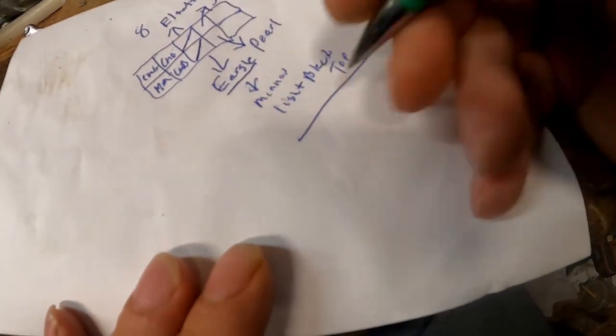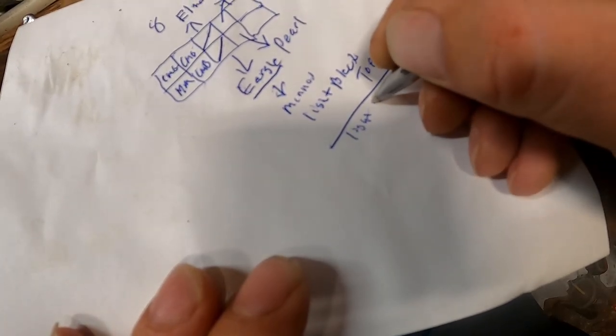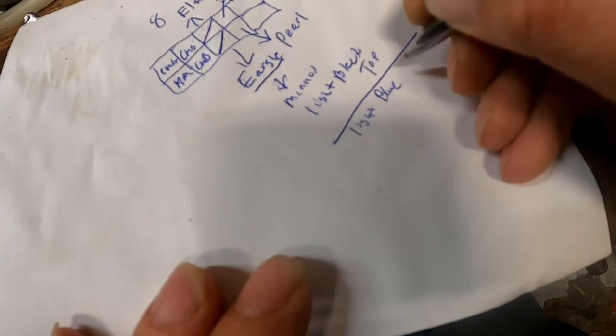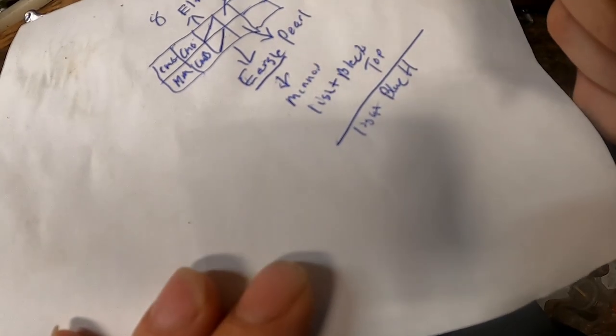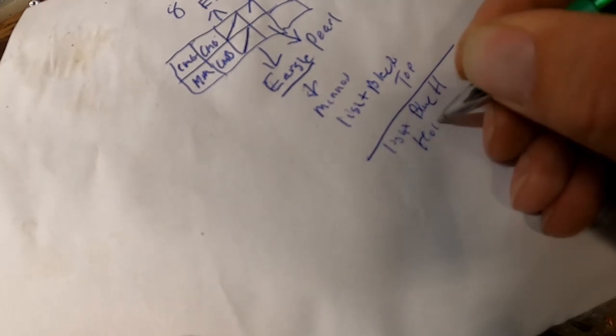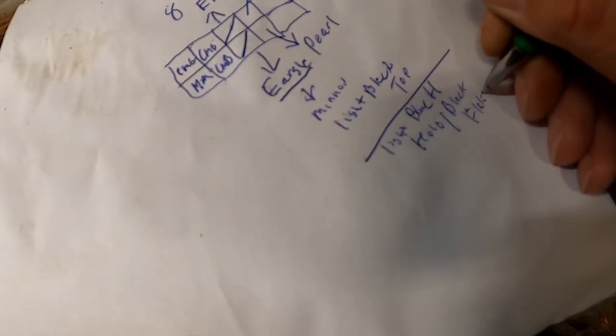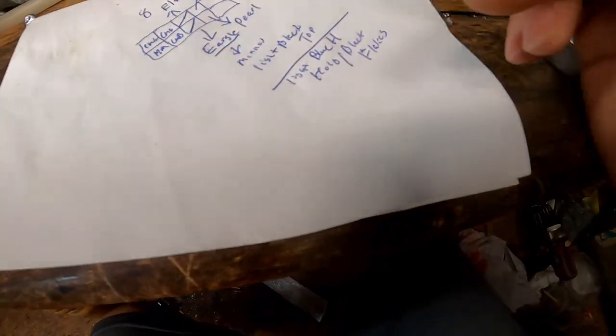On the bottom color we want a light blue highlight — put an H there for highlight — and then we also want hollow slash black flakes. That should give us a real nice natural-looking minnow bait. So let's get to cranking out these baits. I need 160 of each color of these baits, so let's get to it.